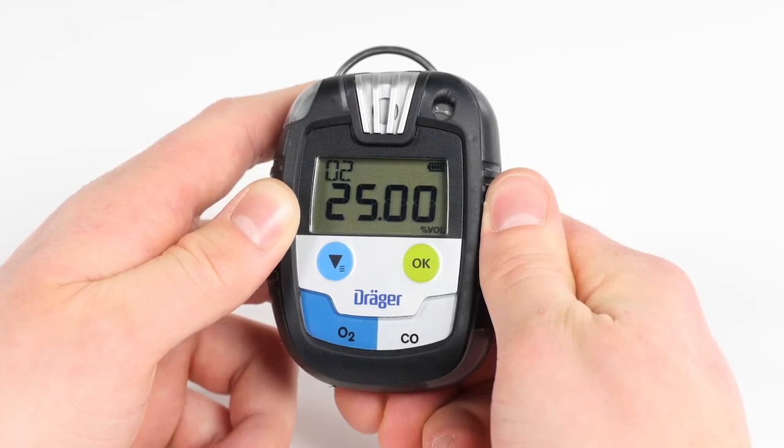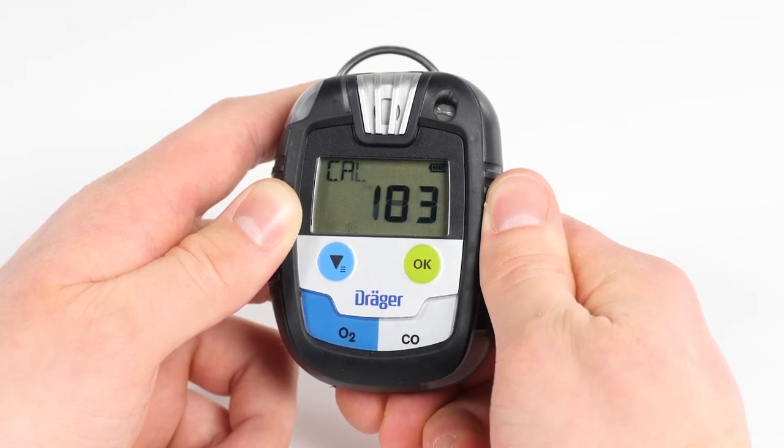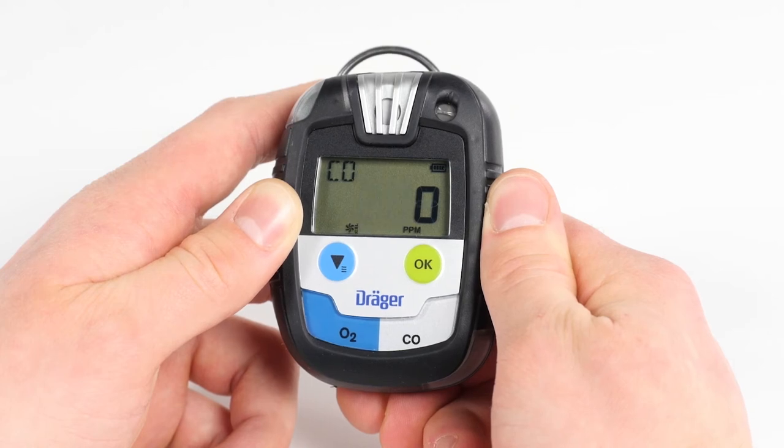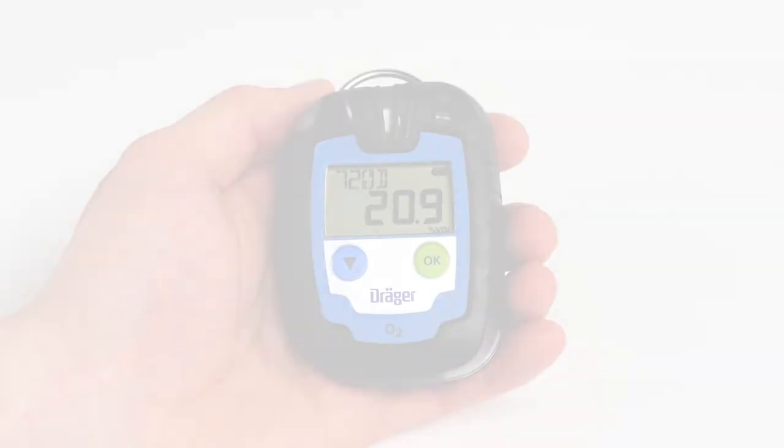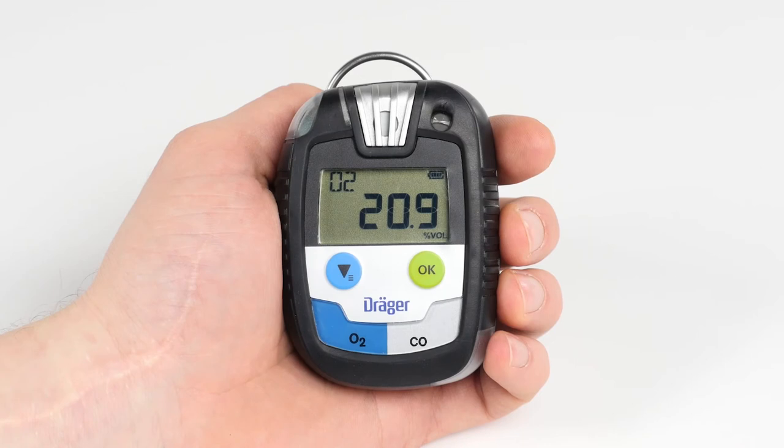The PAC-8500 indicates the gases and their relative alarm thresholds successively. Then the measurement screen appears. On all devices, the standard screen indicates the battery level and the gas concentration. In addition, the time-limited PAC-6000 indicates the remaining operating life in days, whereas all other devices in the PAC series indicate the gas currently being measured.